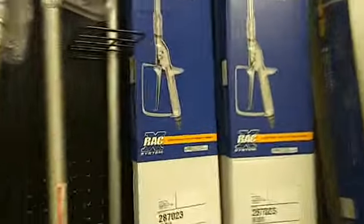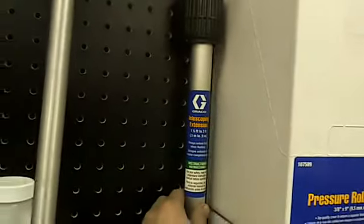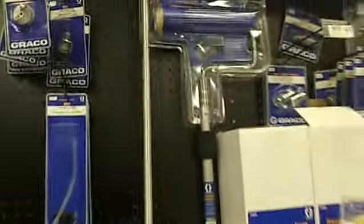Pull guns — as you see, they have a three foot and right here is a six foot. You also have this telescoping wand for pressure rolling only. So you can get the distances if you want.